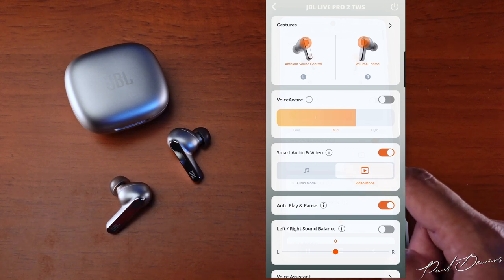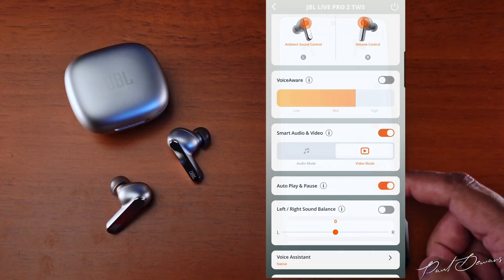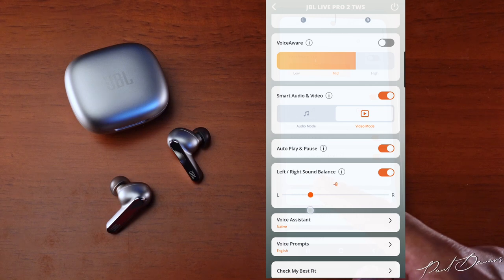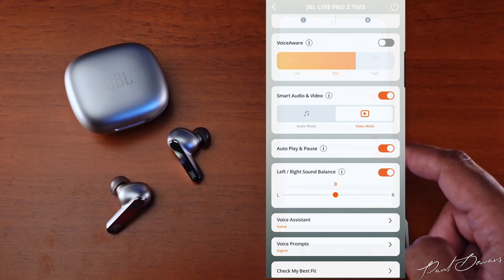The autoplay and pause feature is present, and importantly you can switch it off — useful for A/B testing with other earphones. There's also a sound balance option to balance audio between channels, which will benefit someone with hearing loss in one ear, helping them level out a centered phantom channel.